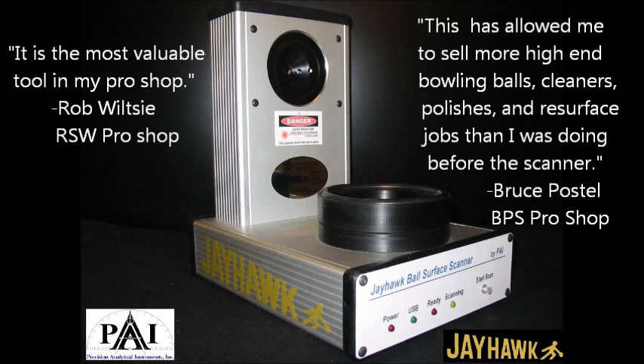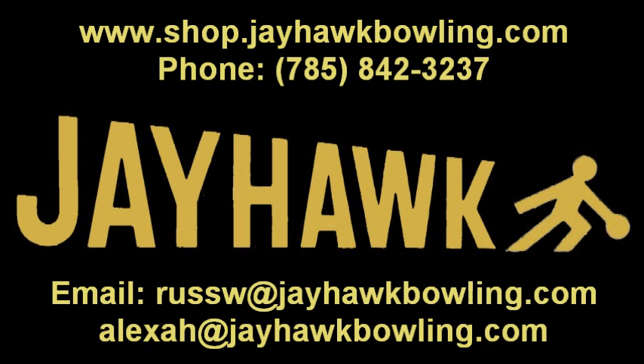With cover stock roughness being the most critical factor in bowling ball motion, it is crucial to have your bowling ball surface adjusted on a regular basis. The only way to truly know the surface roughness of your bowling ball is with the Jayhawk Ball Surface Scanner. Visit your local pro shop to have your equipment scanned and resurfaced to maximize your scoring potential. For more information on the Jayhawk Ball Surface Scanner, visit shop.jayhawkbowling.com. Check back for more detailed videos on how to use the Jayhawk Ball Surface Scanner in day-to-day operation.